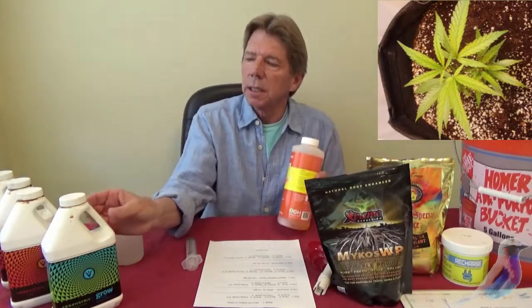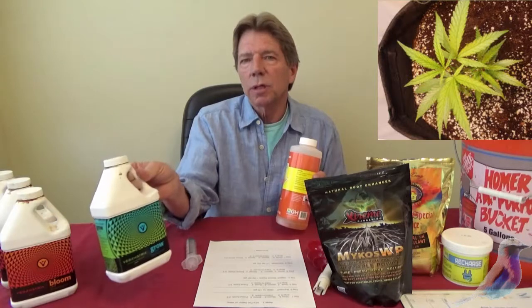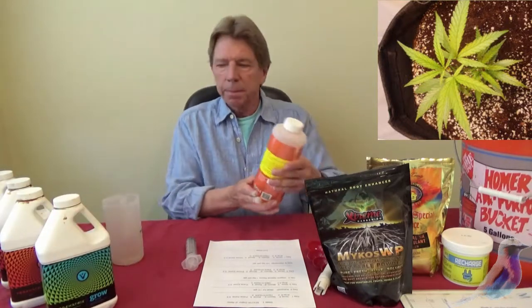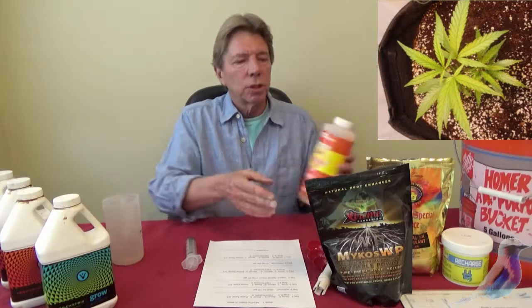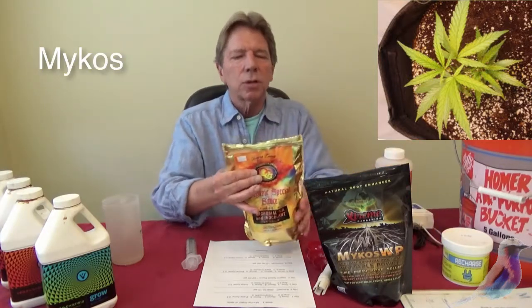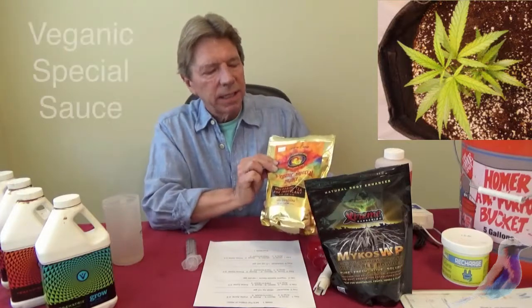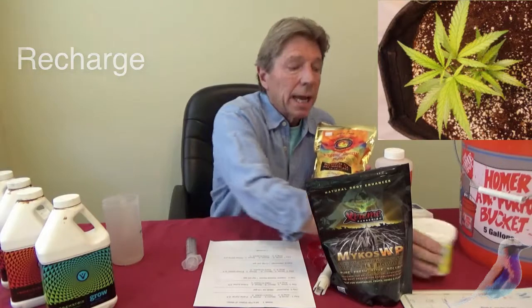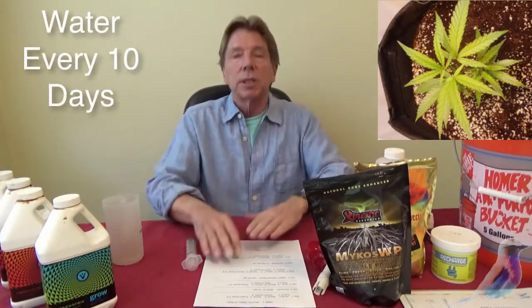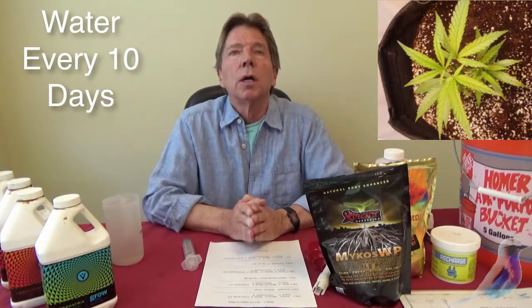Generally speaking, I don't think you'll ever have to pH when you're using the veganic mixes. But when you're using all three — the Mycos, the Veganic Special Sauce, and Recharge — and when you're just doing water, which you will be doing every about 10 days, you'll just be giving them water.